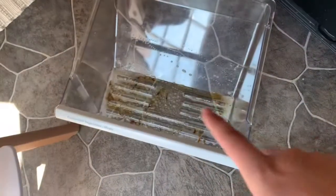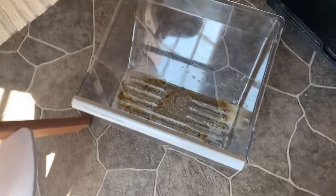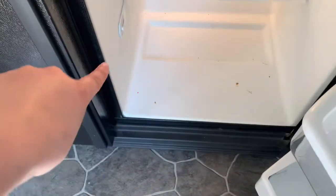This drawer right here is absolutely disgusting, so I'm going to put it in the sink and get all that nasty veggie residue out — it was at the bottom. I rinsed it out with some soap and water and got it all clean. Now I'm going to do the bottom part.